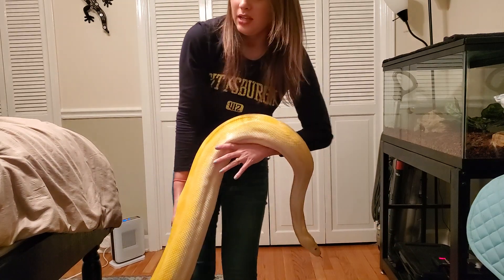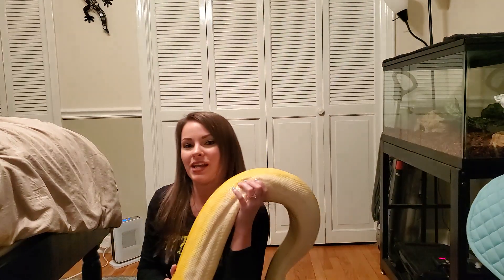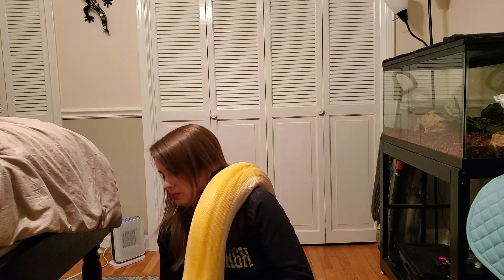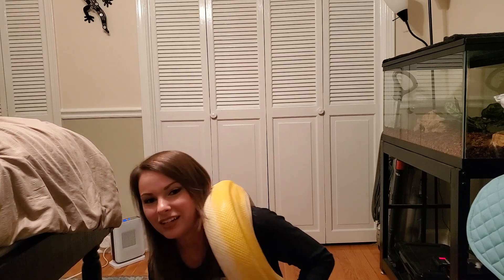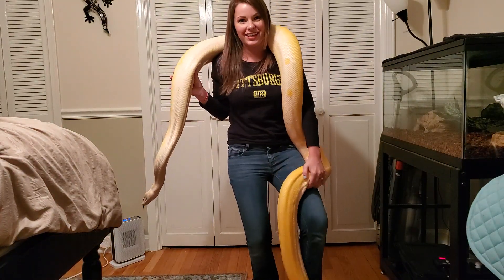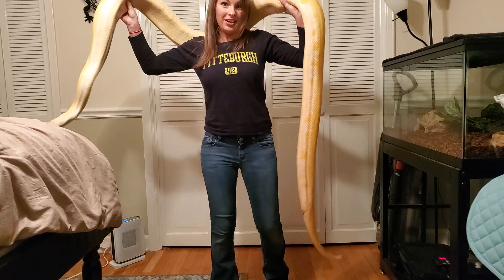This is the next move I do — I call this the shuffle, the snake shuffle. I kind of toss her over one of my shoulders like this, feed her up. And now she's stuck on her rock. Then I go like this, shuffle her up. Okay, look at that — we got it!